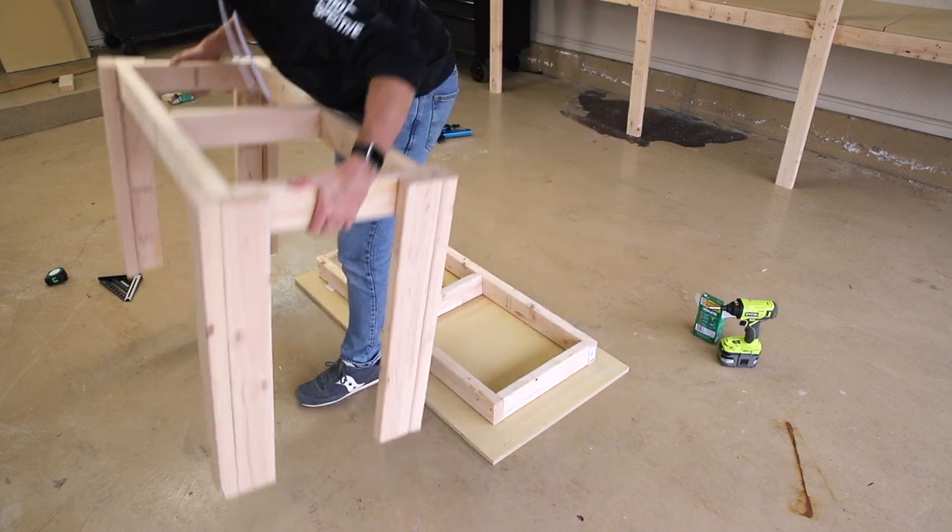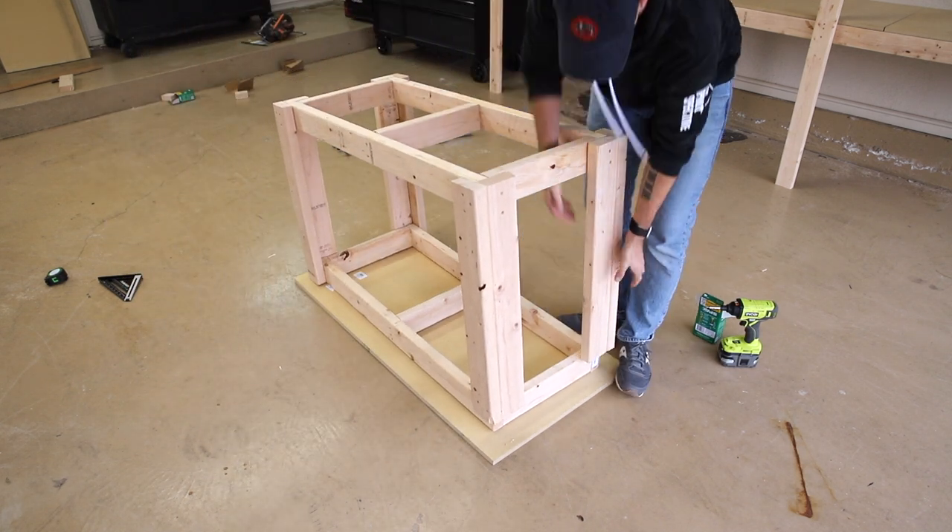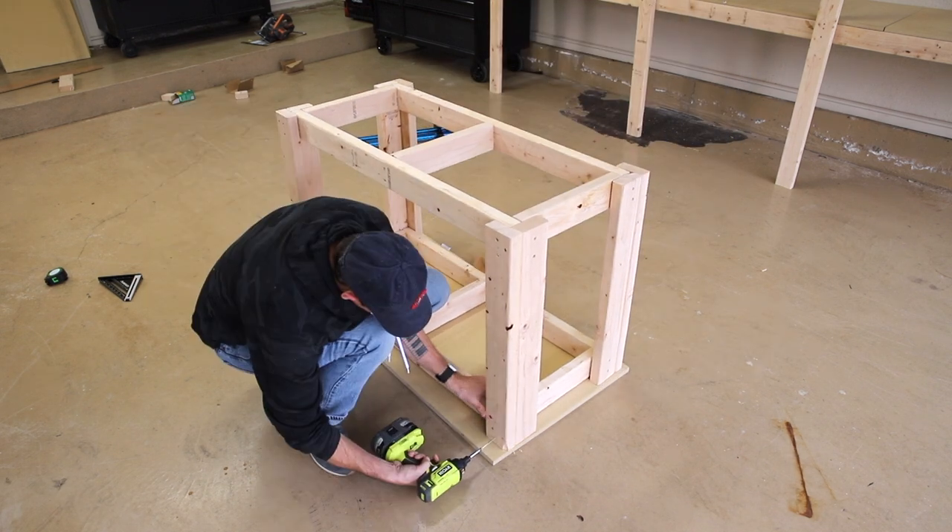Next I laid out that second frame on top of that MDF panel and then placed those legs I just attached to the first frame over the second frame. Again these are attached with two 2.5 inch screws on each side of each leg.